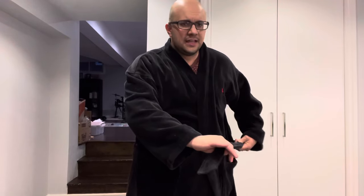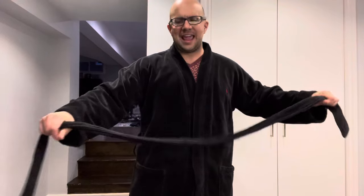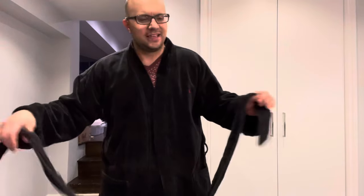I'm going to show you the proper way to tie your robe. Undo the strap. Now, instead of feeding the strap through the back, you're going to take your strap and bring it in front of you like this. You're going to take one end of the strap...